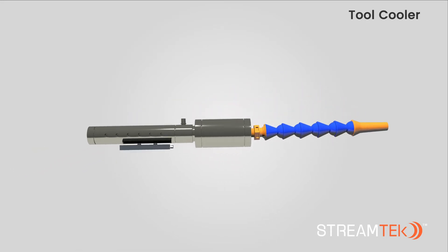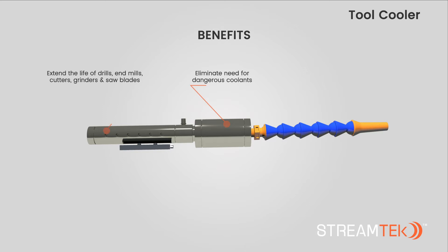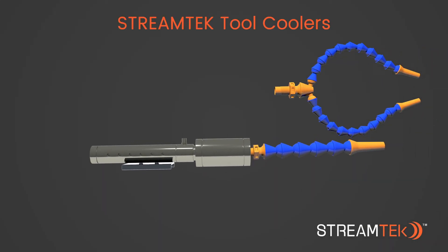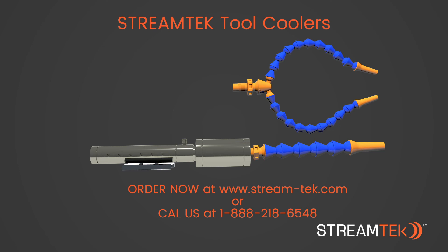StreamTech tool coolers provide a variety of benefits, some of which include: eliminate the need for dangerous coolants; extend the life of drills, end mills, cutters, grinders, and saw blades; cooling volumes of 15 CFM or 30 CFM; easy installation with a magnetic base and minimal maintenance required; quiet, durable, and compact in size.